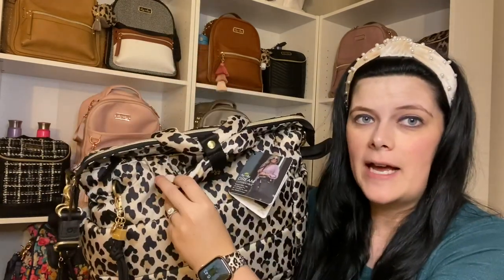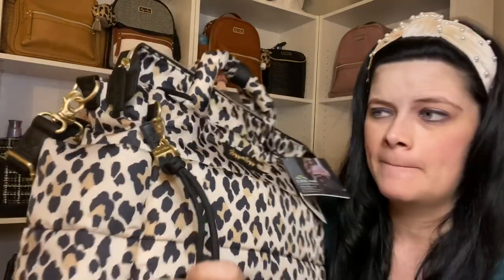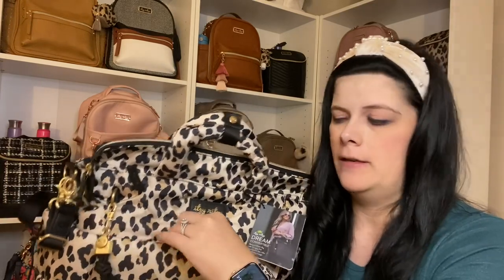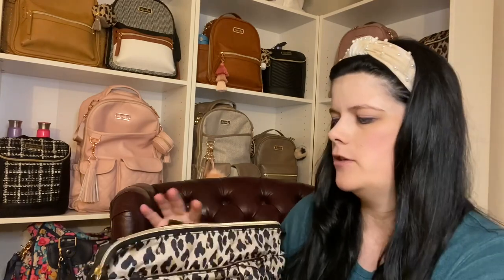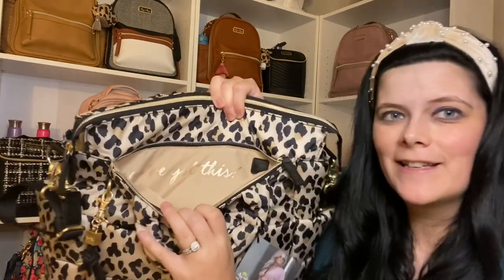How pretty is this leopard print? It has these two handles on the top and a snap closure — you could keep these both snapped here. It has this little charm right here with gold hardware and the Itzy Ritzy logo. Right here in the front is one of your pockets. And how cute is this — this is the first time Itzy Ritzy has done this where they have a little saying inside the bag. It says 'You've got this' in gold writing.